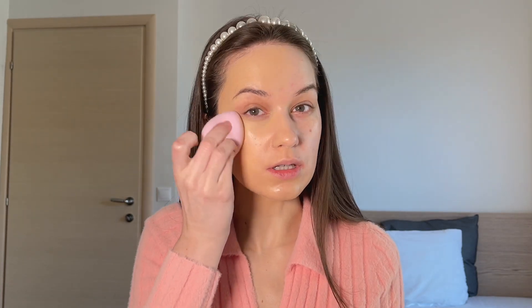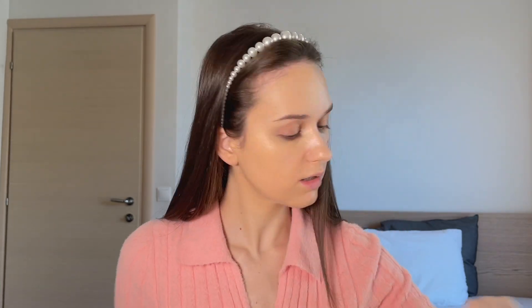For now it doesn't seem to settle into lines or anything funky like that, but I do think that it does oxidize. You can see it on my hand — it did turn darker and kind of more beige-y or peachy-beige.